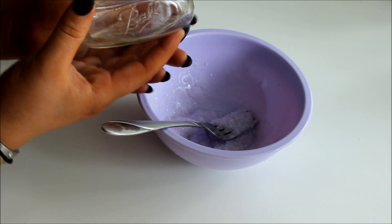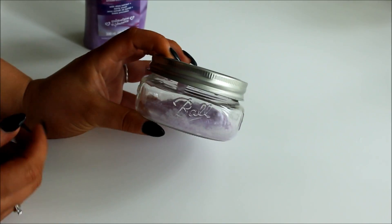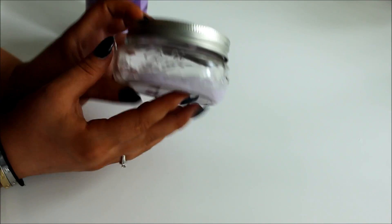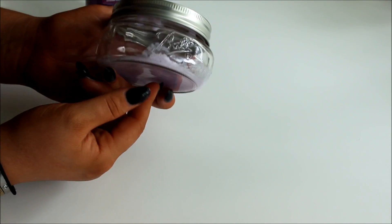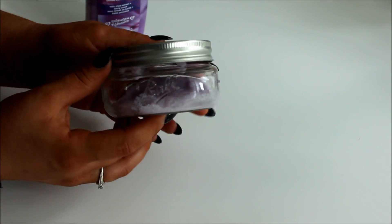All you have to do is put it in your jar and use it — and that's it. This is the finished product. We didn't have very much salt so there isn't a lot, but this will last us a few weeks because we only wash our hair with shampoo once a week since we have curly hair. As you can see, when it's in the jar it looks very pretty.